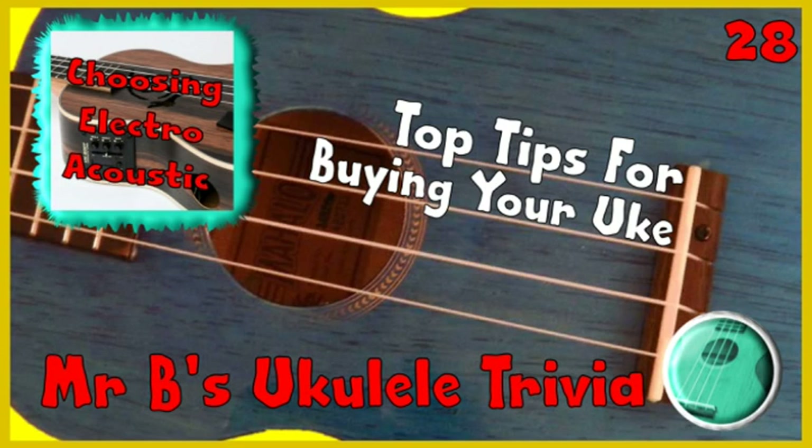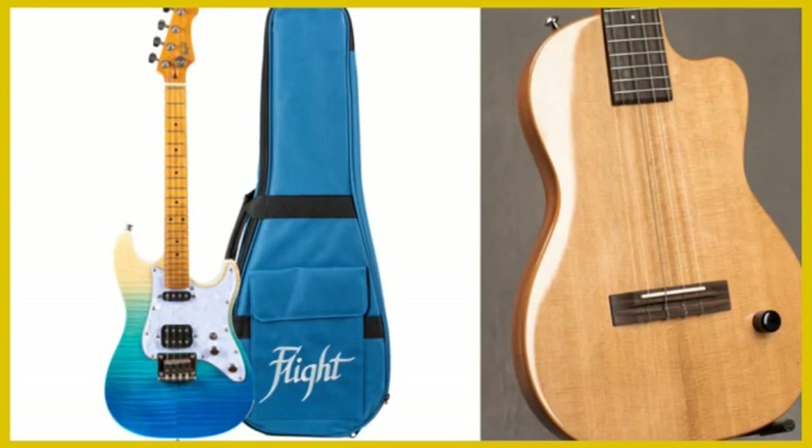One thing to consider when you buy a new ukulele is whether you would like an electroacoustic or an acoustic ukulele. You can get fully electric ukuleles which don't make much sound without an amp and are more of a specialist item, but for your average player the choice is between electroacoustic or plain acoustic.